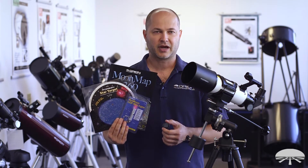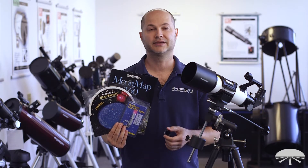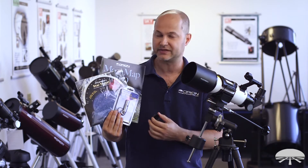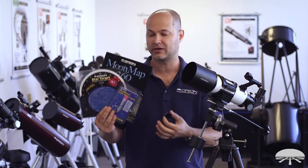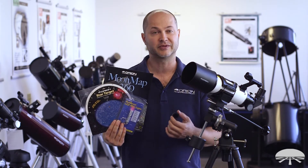Hello, I'm Ken with Orion Telescopes and Binoculars, and this is the Orion CT80 EQ Refractor Telescope Kit. You've got the telescope itself, the equatorial mount, and then we've bundled it with a kit of accessories: a moon filter, some reference material, plus a flashlight to get you started viewing the night sky. Let me show you some of the details.